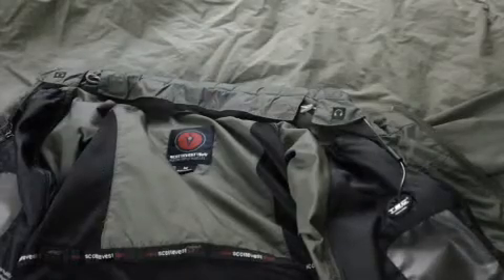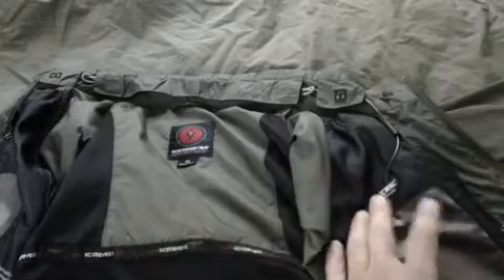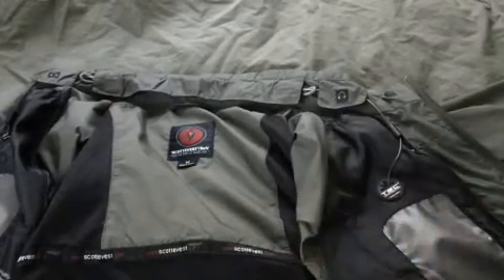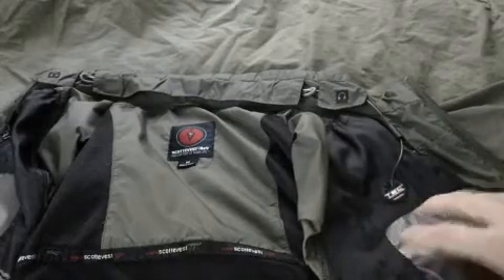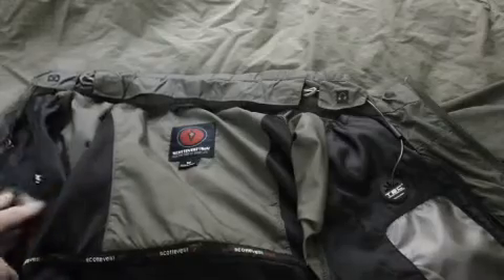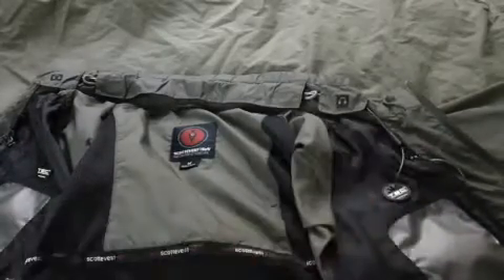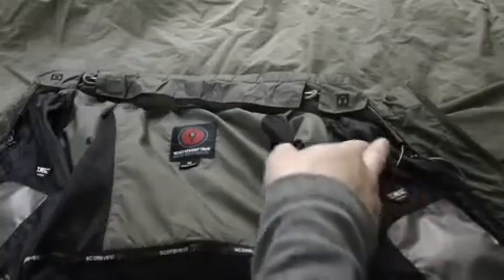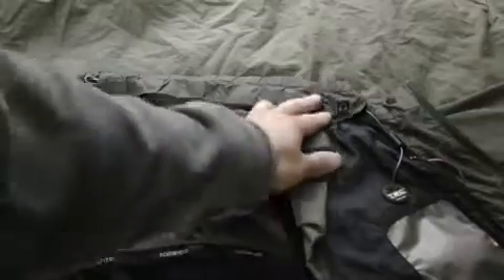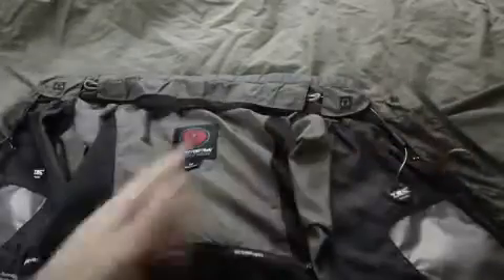To save you some time: you want to start from the opposite direction of the pocket you're going to put the device in. So if you're going to put the device in this pocket on this side, you start on the opposite side, because you have to feed the cord through all these flaps and loops to get it attached to the jacket.